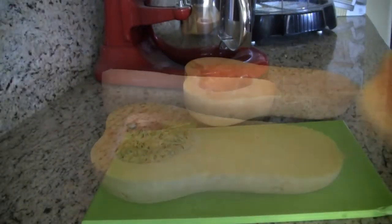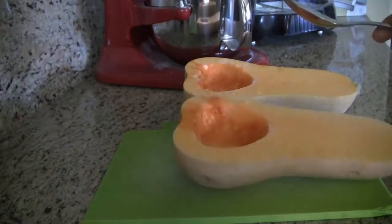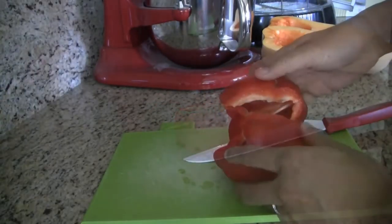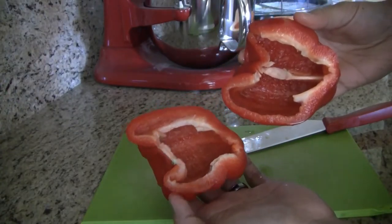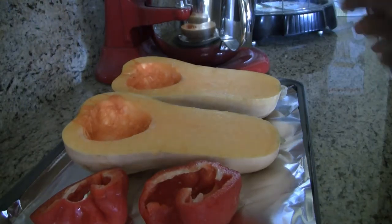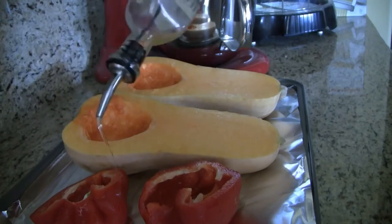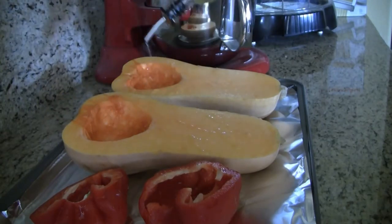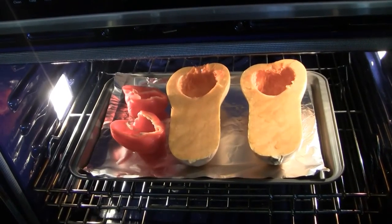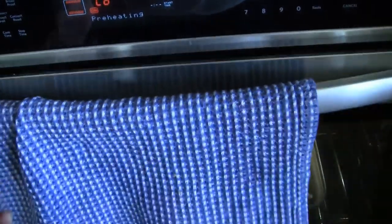Cut the butternut squash in half and scoop out the seeds. Cut the red bell pepper in half. Put the butternut squash and the red bell pepper on a baking sheet lined with aluminum foil. Drizzle some olive oil on the butternut squash and red bell pepper. Roast these in an oven at 375 degrees for about 45 minutes.